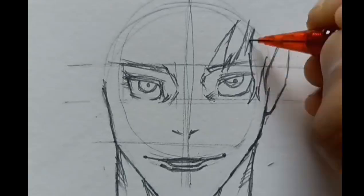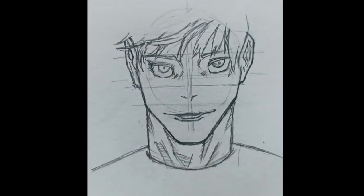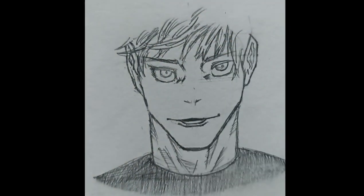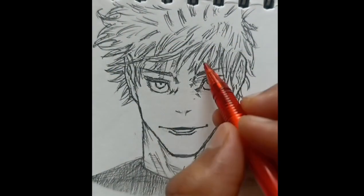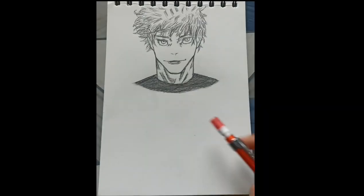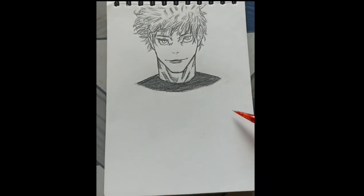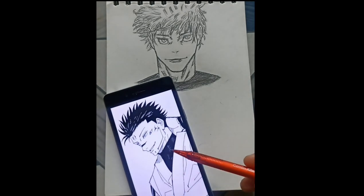I have got a new one. So Gojo is done and now I am going to draw Sukuna somewhere between here. This is the picture I am using for the reference.